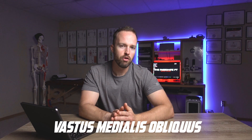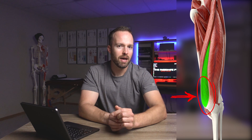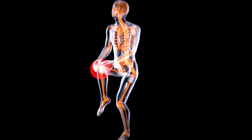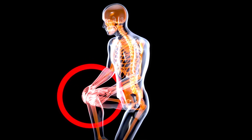The vastus medialis obliquus is one of four muscles called the quadriceps muscles — the big muscles on the front of the thigh. The vastus medialis is one of those four muscles, but the obliquus portion, which we call the VMO, is just the bottom portion of that muscle on the inside lower part of the thigh. A lot of times when we're injured, this muscle gets really weak and can underperform, which can lead to knee aches, pains, and other issues.